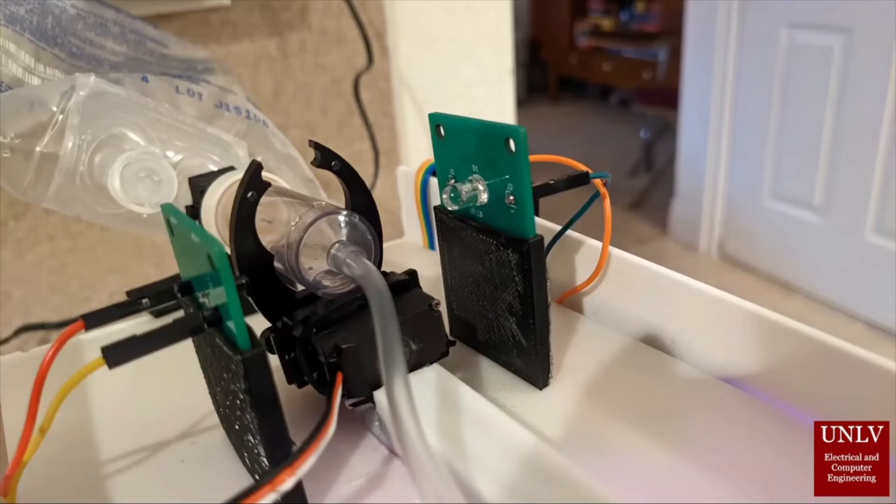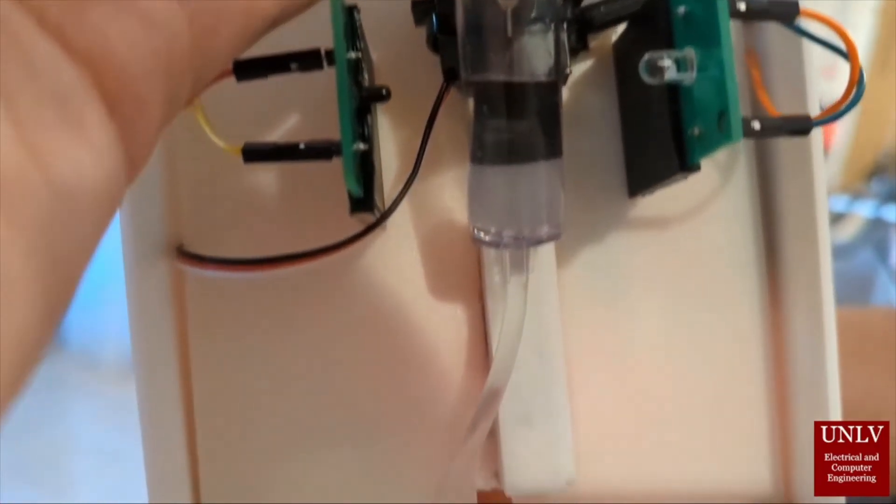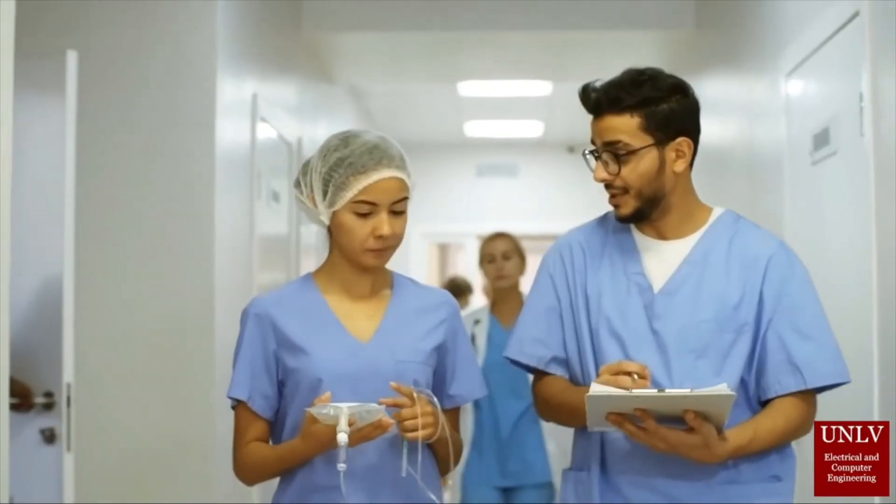This is our IR sensor, which gets the drip rate every time it drips. We perform calculations in our microcontroller to determine the flow rate and manipulate it with a motor. You can see the drops here — this LED signals every time a drop passes through, and that signal is sent into our microcontroller.